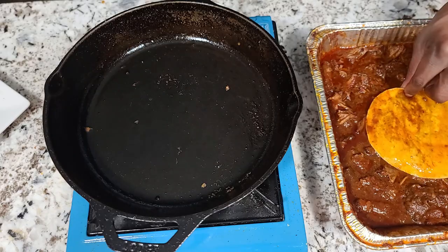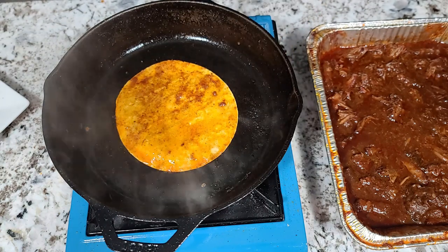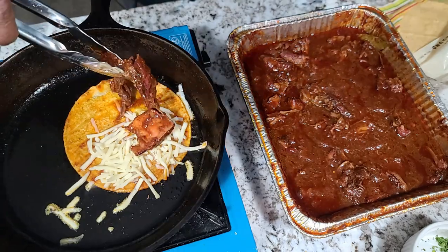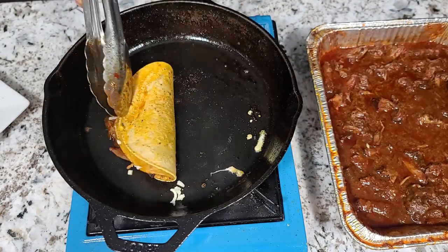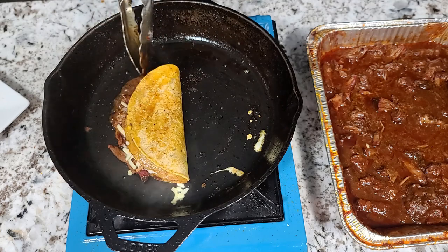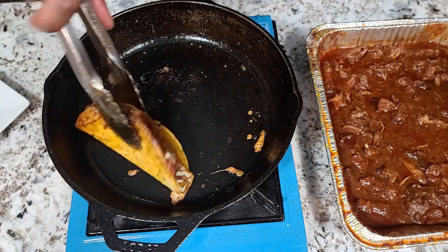Now pull out our skillet and we'll make some birria tacos. I've got a little bit of Monterey Jack cheese here and I've got corn tortilla shells — no flour allowed for these tacos. Go ahead and put one of these bad boys together. First thing you want to do is soak your corn tortilla in that fat on the top of the consommé, then get that into your hot skillet. On one half, put a little cheese, and on the other half, get a little of our beef and just fold it over like a little quesadilla. Go ahead and flip it over. I'm going to fry a few more of these and get them plated up.